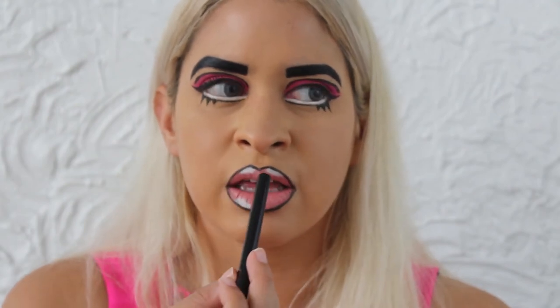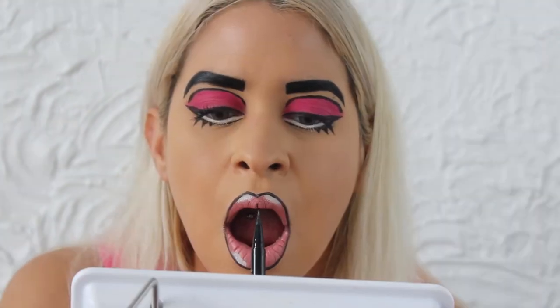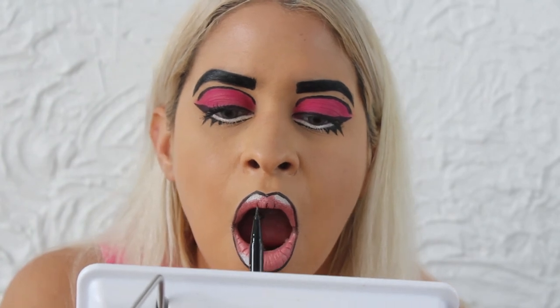Okay guys, so this is the eye look — I'm going to add some mascara. Now we're going to line our lips and make them look more cartoony. You're going to line your lips just like you would with a regular lip liner. Now that we have our lips lined out, I'm going to start drawing little cracks in my lips. I'm going to draw black pretty much all along the inside of my lip.